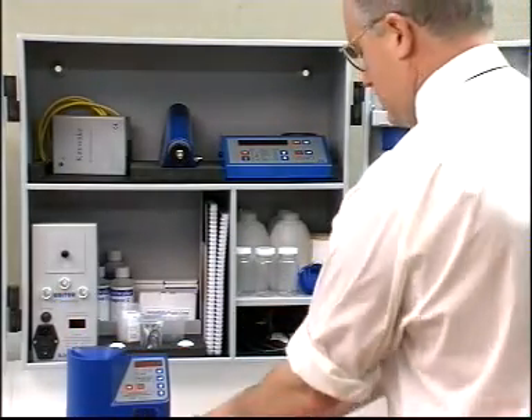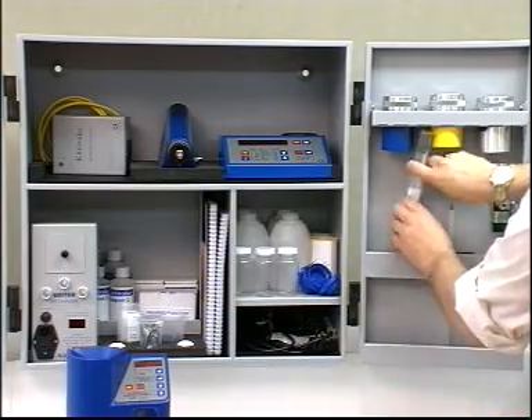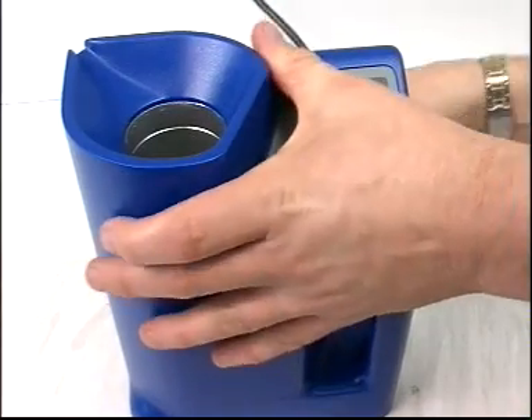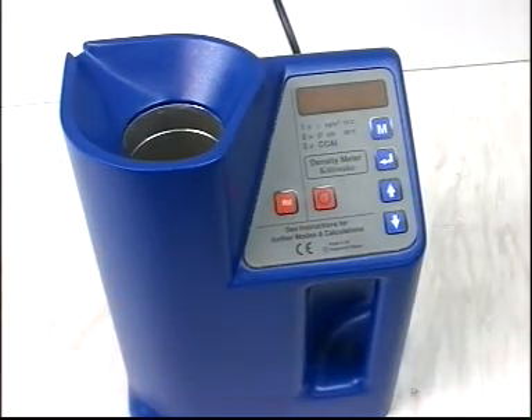This section shows you how to gain a corrected density reading at 15 degrees Celsius. First, fill the density meter tube with oil up to the fill line.